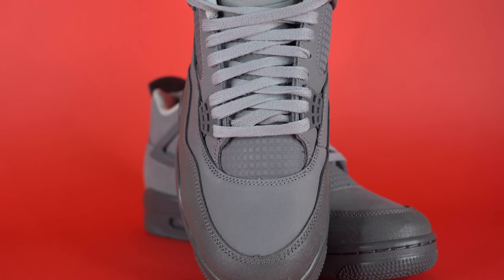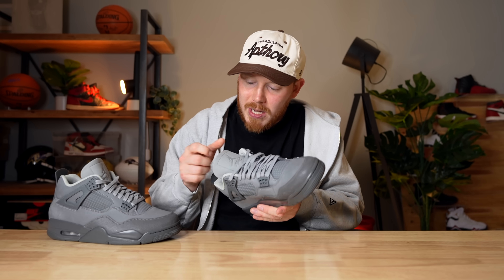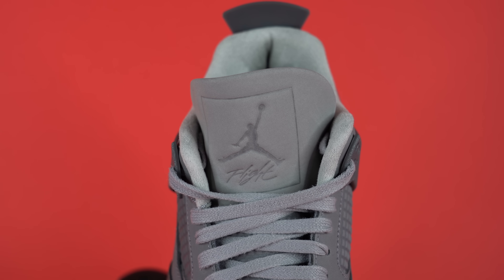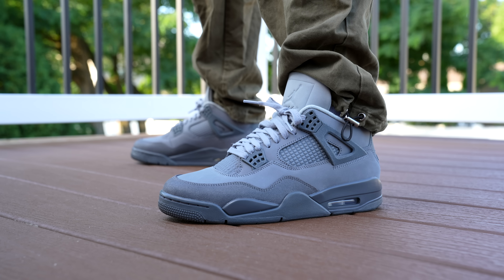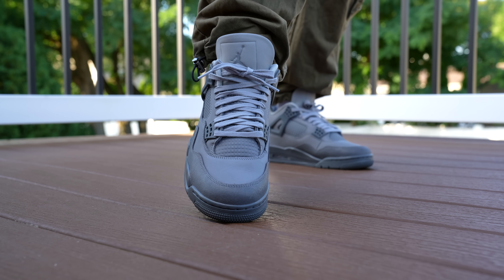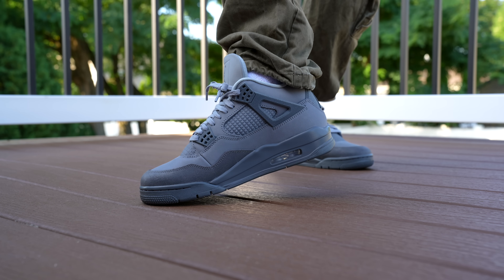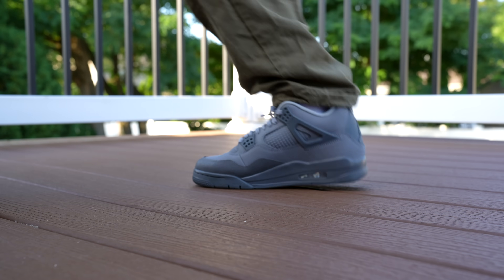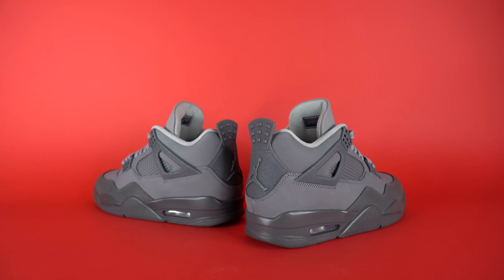Underneath the laces, you've got more of that debossed nubuck material. At the top of the tongue, the nubuck switches from a medium gray to a lighter gray and also becomes a little more suede-like. Debossed into the tongue, you've got the Jordan Jumpman, the Flytext, and the outline of what would be the tag if they had stitched one in. It's a nicely thought-out detail — it's like they pressed the Jumpman into a wet piece of concrete, and I think that's very cool. Moving inside the sneaker, you've got a really premium-feeling light gray material on the sock liner — it seems like a very nice light gray suede, the lightest gray of any part of the shoe. It feels softer than a standard pair of Air Jordan 4s and does that thing where you wipe it one way and it gets lighter, the other way and it gets darker. It feels more premium, and I appreciate that.